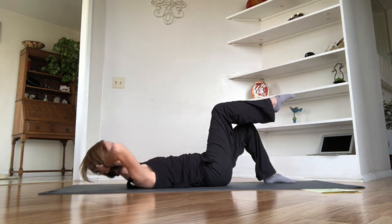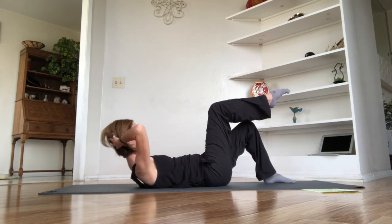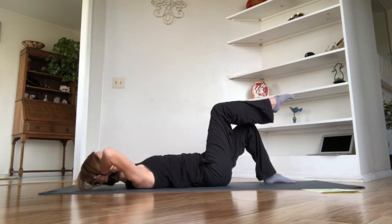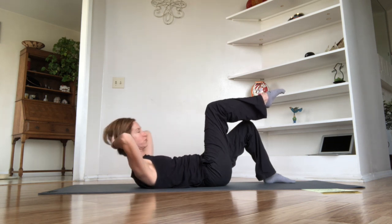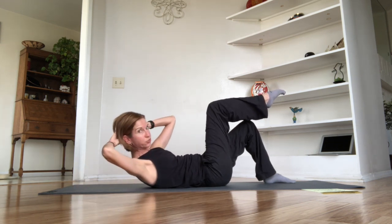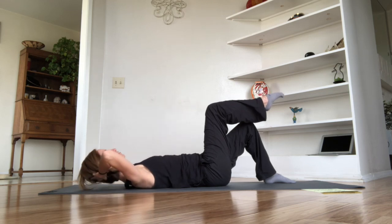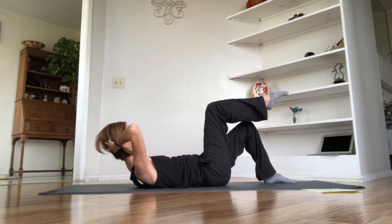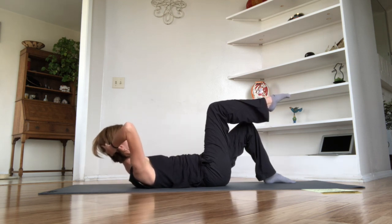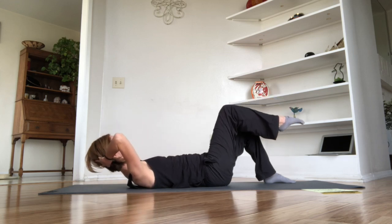As you lower on this tenth one, bring your right leg up to tabletop. Keep going — one, two, three, four, five — and now we're going to add a little rotation, sending the sternum toward the right femur, rotating, then coming back to center to roll back. Two, three, four — on this fifth one, stay up, come back to center, take an inhale breath, then exhale and pulse for ten: nine, eight, seven, six, five, four, three, two, one.